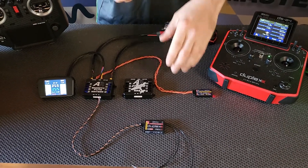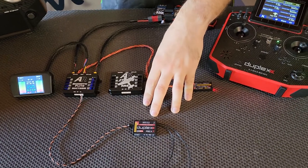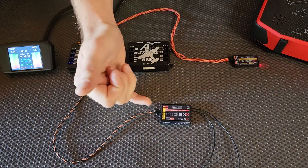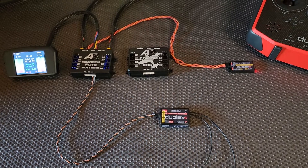For demonstration purposes, we're using an REX7, but you can use any EX bus receiver. We're only using one, but you can use two in dual path mode, and then a third receiver plugged into one of the ePorts, one of the 900 megahertz, so that will give you a total of three receivers.